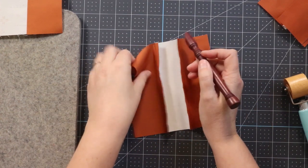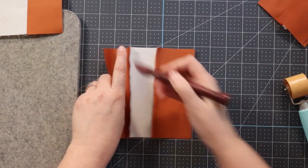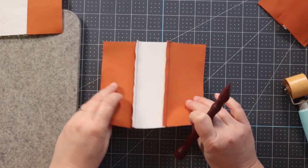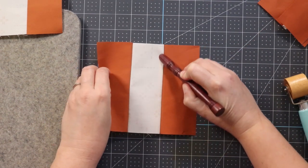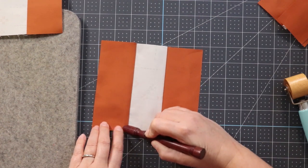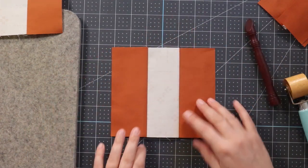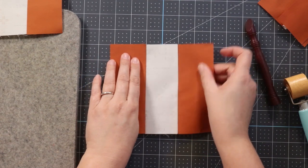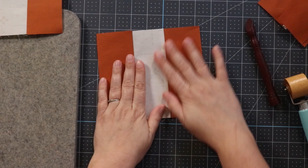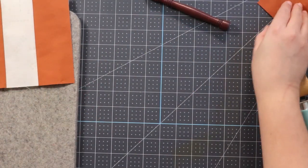Now I'm going to use the pressing stylus. There are different ways to use it — I use it from the back, and this is getting me some pressing but it's not standing straight up. It doesn't feel fully pressed from the back. Using it from the front gives me a much nicer crease. For not having an iron, I feel like I have no problem sewing across that — you can see no gaps or fold-overs. That super inexpensive little pressing stylus works great.